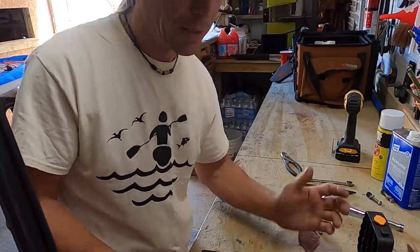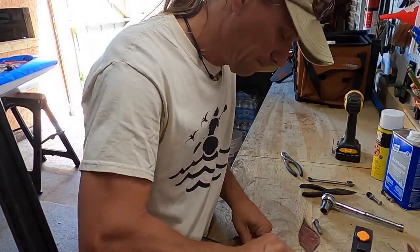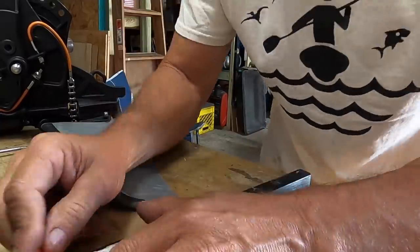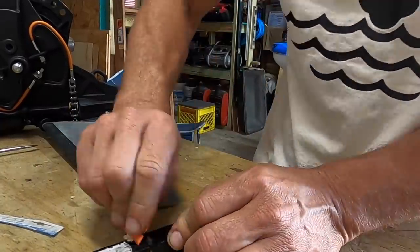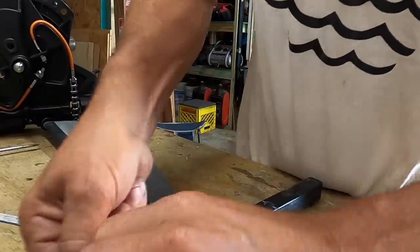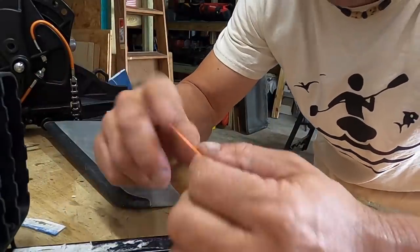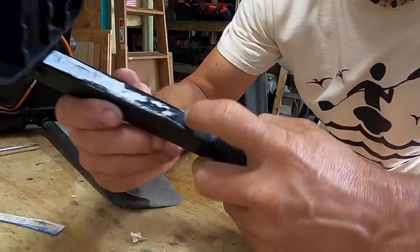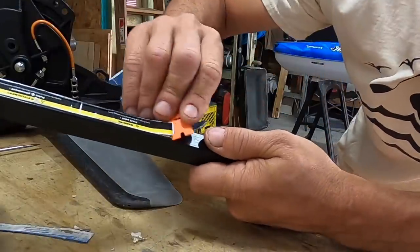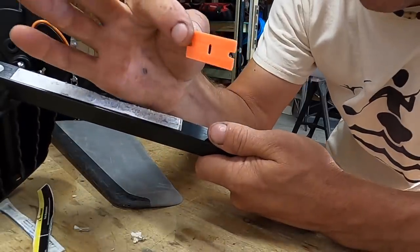If you try to use a regular razor blade or any kind of metal sharp-edged object on this, you're going to scrape up the black finish. This goes for the same if you're trying to take a sticker off of your truck, car, or motorcycle — these plastic razor blades are awesome for that.